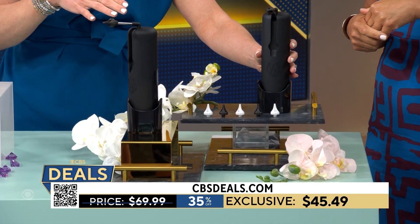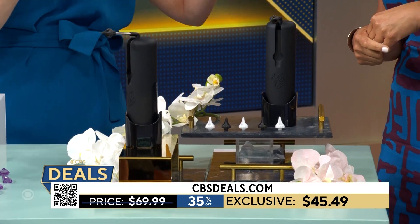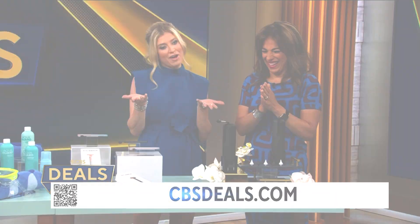My husband's always claiming that he can't hear me because he has wax buildup. I think it's 10 years of marriage, but either way, this is what he is getting for Father's Day.